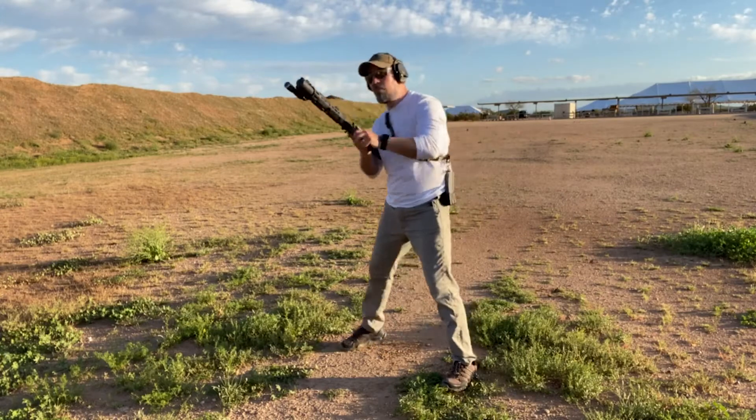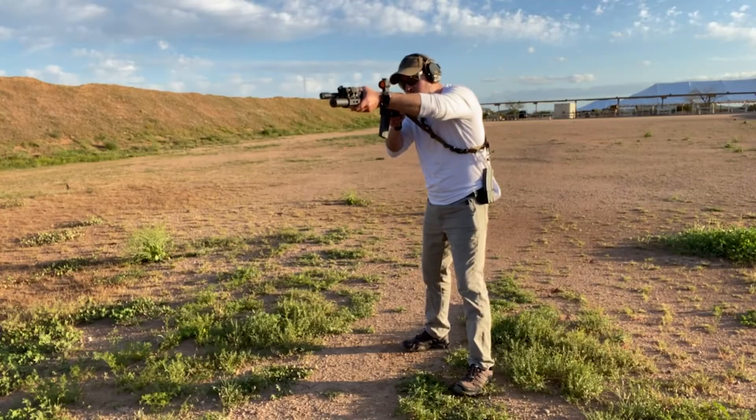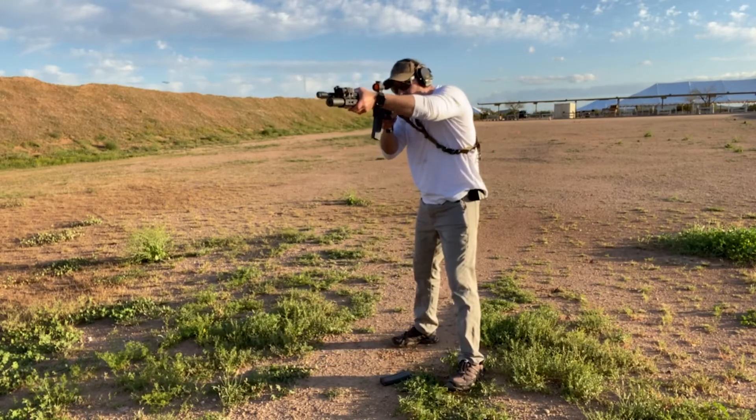The two main techniques for sending the bolt home when it's locked back are pressing on the bolt release — also known as the ping-pong paddle above the bolt catch — or by simply pulling the charging handle to release the bolt stop. When it comes to speed reloads, I teach the former, and I'm going to tell you why.